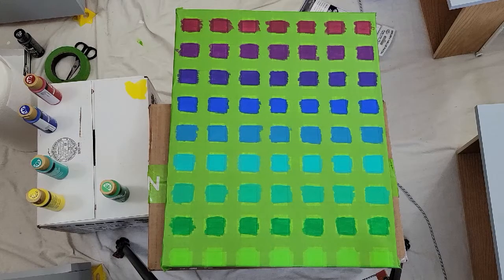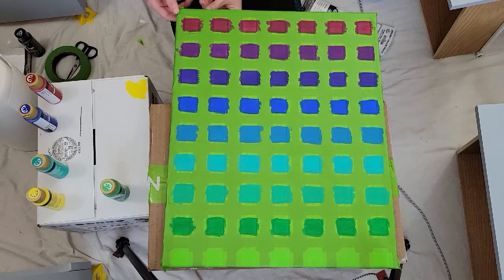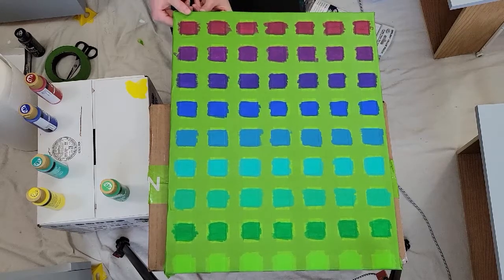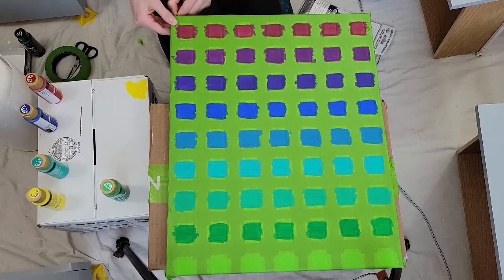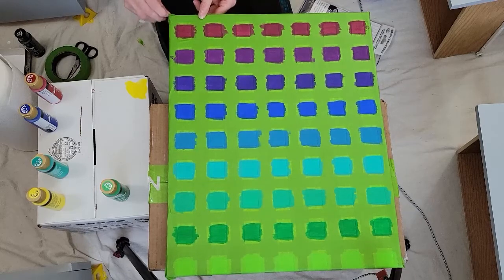I need to take the tape off and I am very scared. I'm going to pull it off slowly so it doesn't tear the paint or anything. There's so much tape on here, and I hate using tape because I feel bad for throwing it away after one use. But I'm going to have to use new tape every time because apparently it doesn't absorb the paint as well if it already absorbed it.